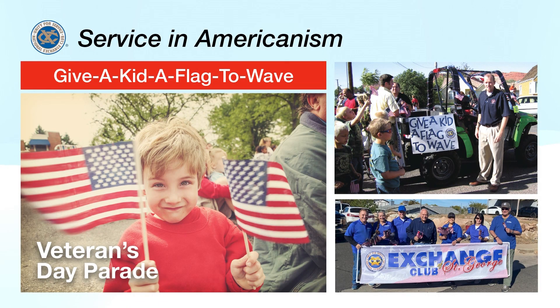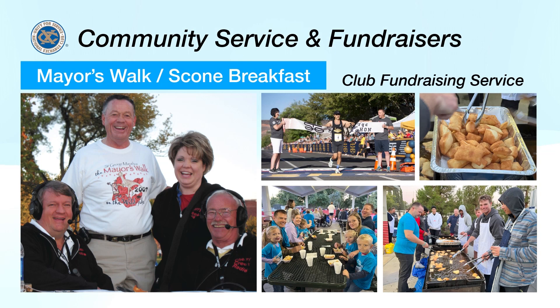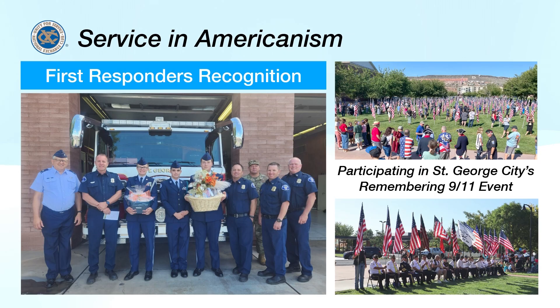Besides doing good deeds for the community, these volunteers love the way it makes them feel to reach out to others. I've always felt it was important to give back to the community however I can, and I do it by volunteering my time with the Exchange Club of St. George. I've been doing it for over 30 years and I've enjoyed every year. I enjoy every club meeting.